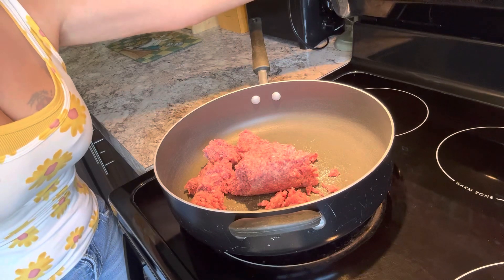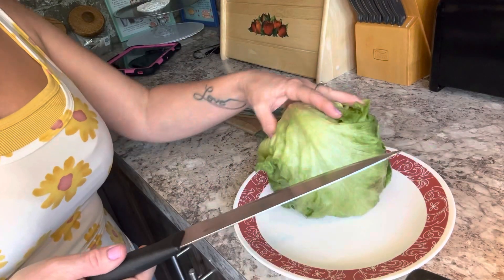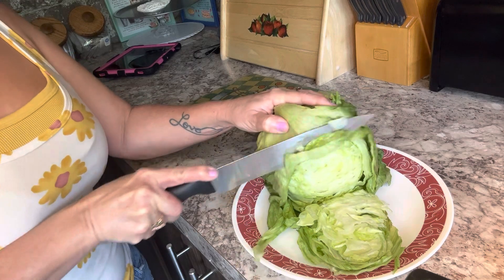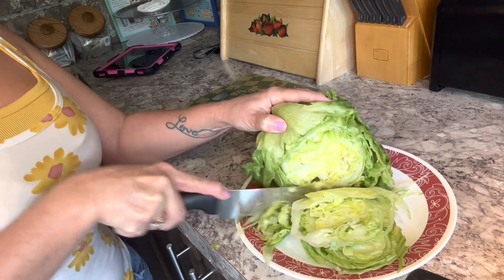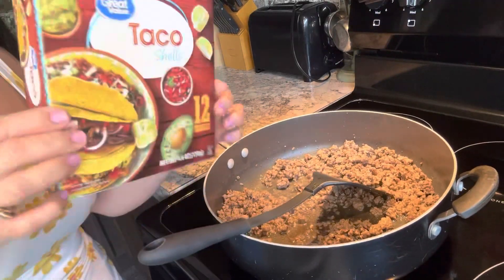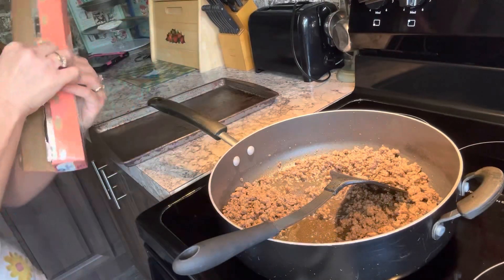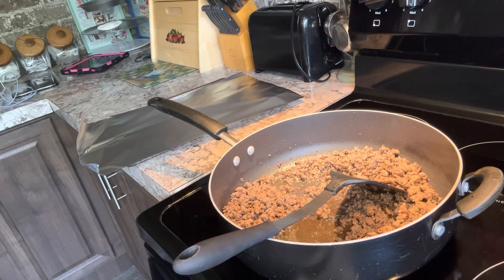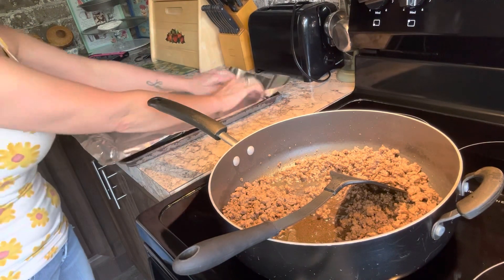I'm just going to start by browning my ground beef really good on medium to high heat. I'm going to chop my lettuce up while my ground beef is still cooking. Now that my ground beef is almost finished, I'm going to go ahead and preheat my oven to 350 so I can put these taco shells in the oven. I'm going to line an aluminum pan for my taco shells with aluminum foil.